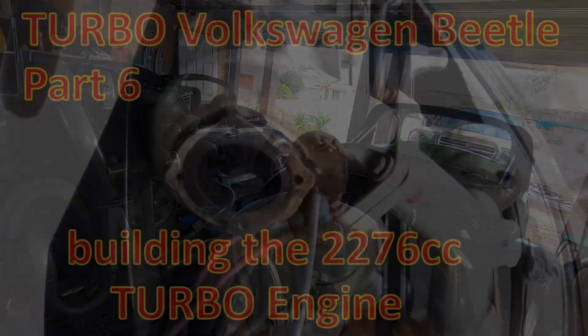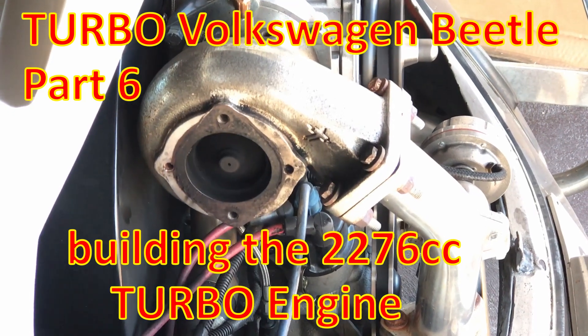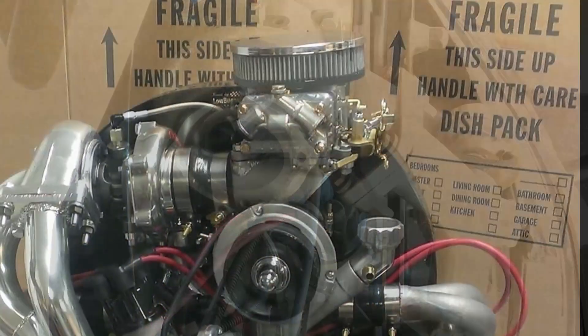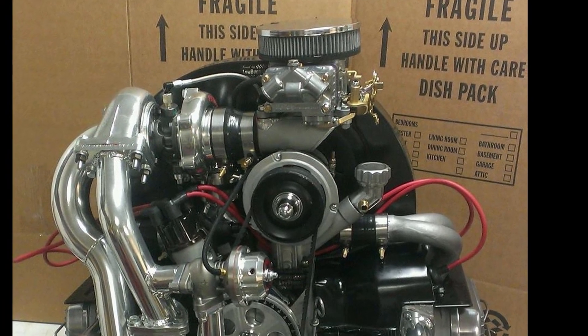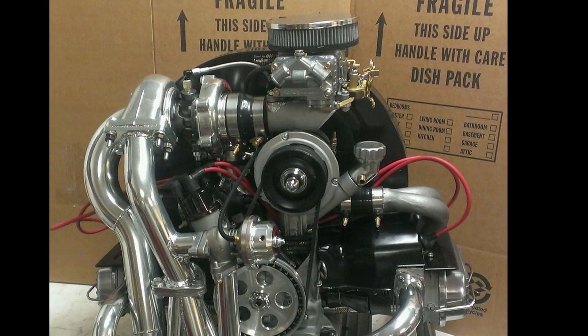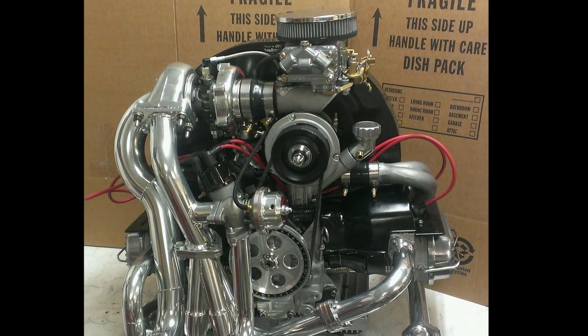G'day, VW here. Today's video is about our turbo motor and having it built in America. This is a video we've all been waiting for — the building of the turbo engine for V-Dubbed. The engine was built for me in the US by AJ Sims, and most of the photos are actually from AJ. I'll put a link in the description to his business.